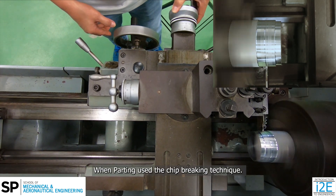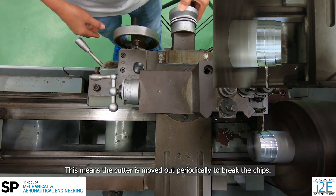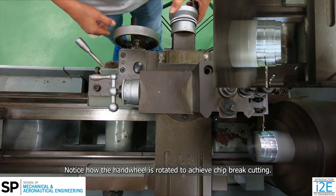When parting, use the chip-breaking technique. This means the cutter is moved out periodically to break the chips. Notice how the handwheel is rotated to achieve chip-break cutting.